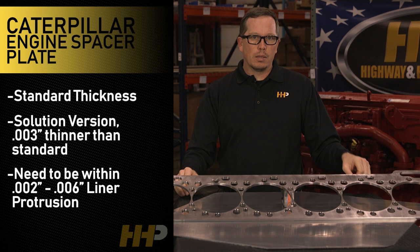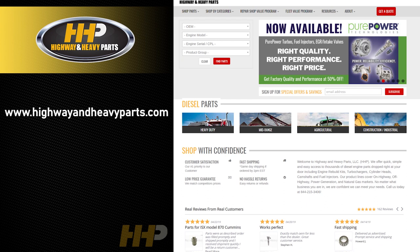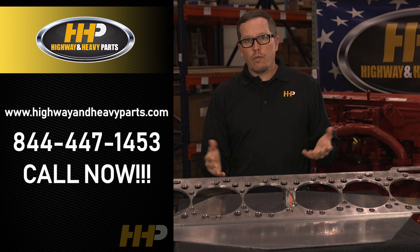If you think you might need a spacer plate, you can check us out on the website at www.highwayandheavyparts.com. If you've got more questions, give us a shout at 844-447-1453. We'd be glad to help you out from diagnosis through delivery — Highway and Heavy Parts.